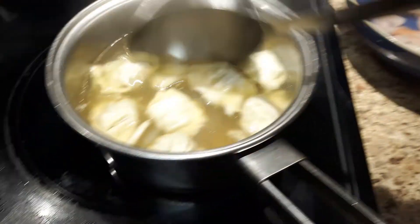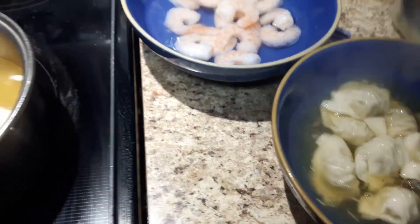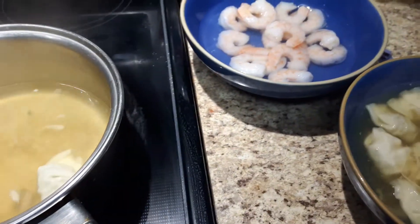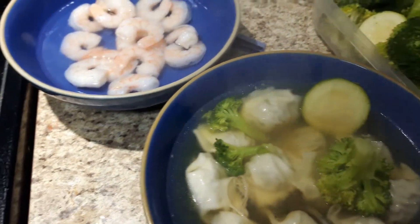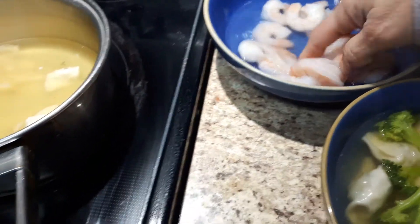I have all my wontons in — I'm not sure I'll eat all of this, it's going to be a lot! Then I'm adding some of my veggies, whatever veggies you like. It's nice and filling.